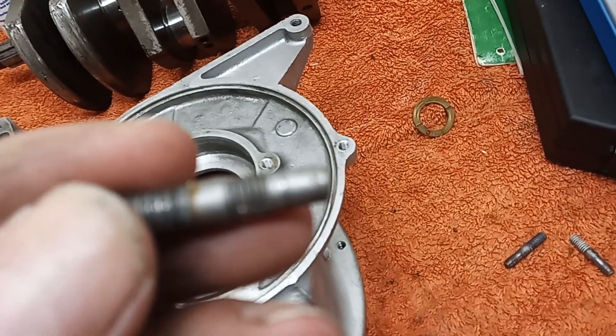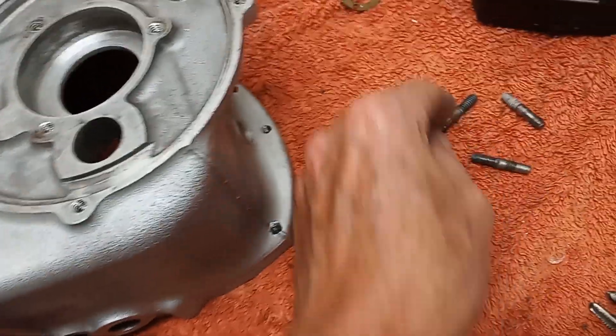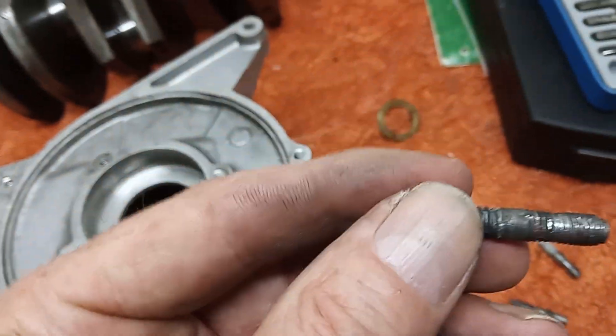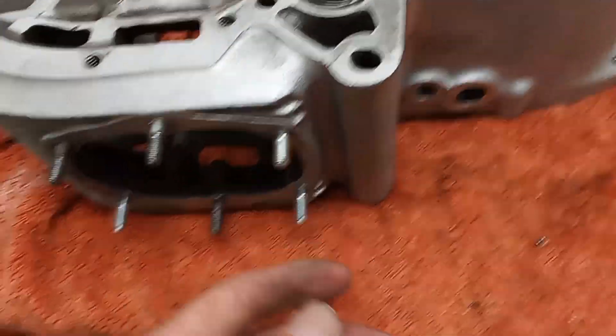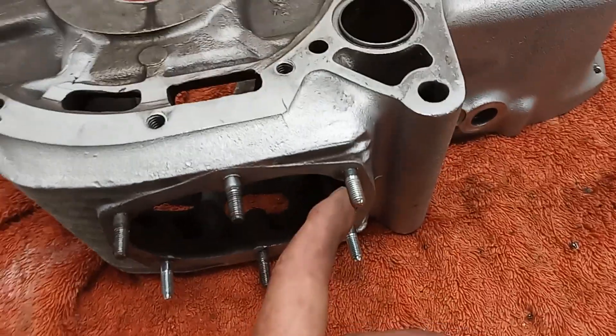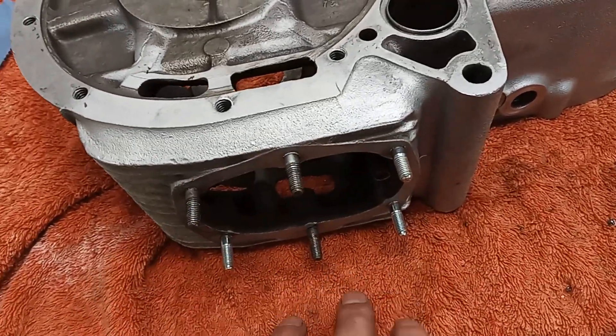One is particularly badly stripped - nothing left on that one. The others were pretty semi-stripped. So I've taken those three studs out and put three new studs in; the other three are okay.